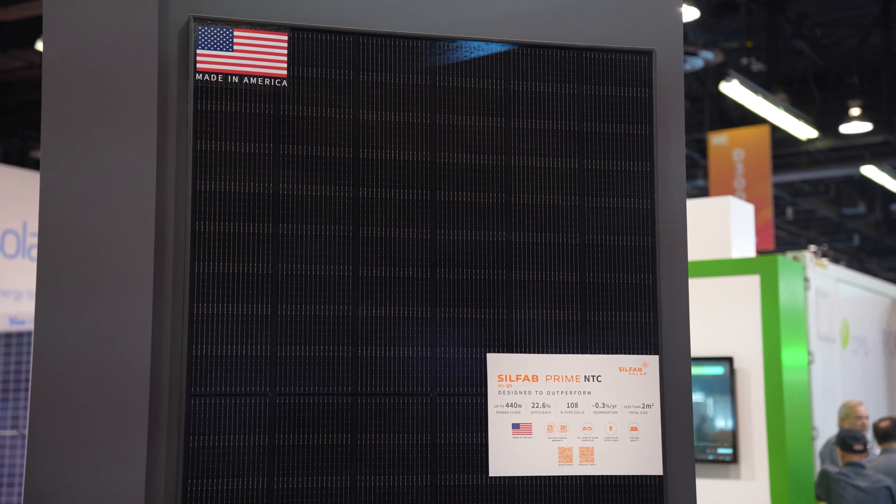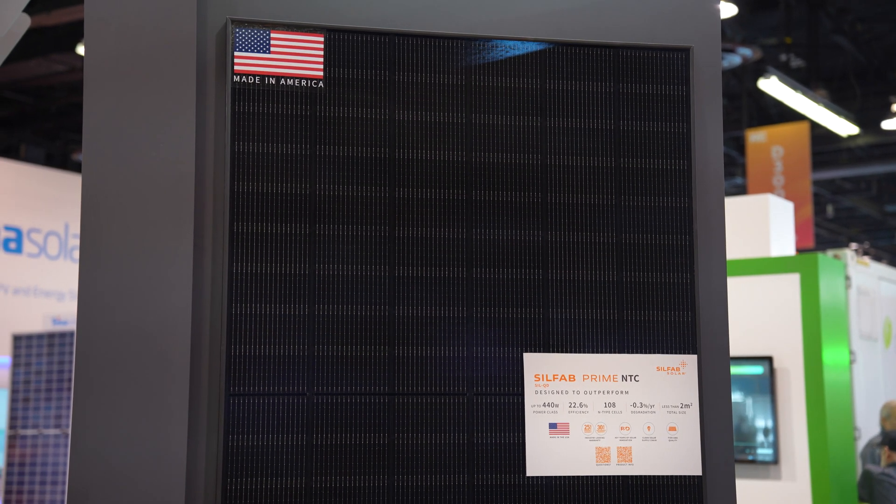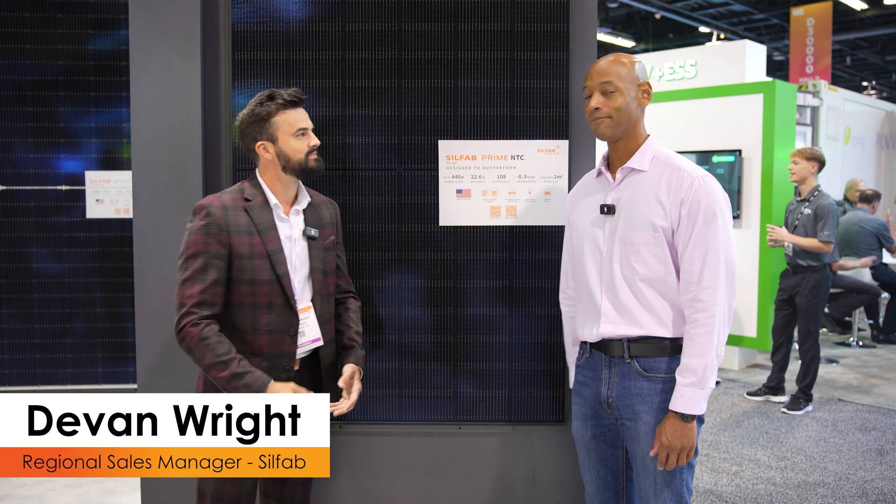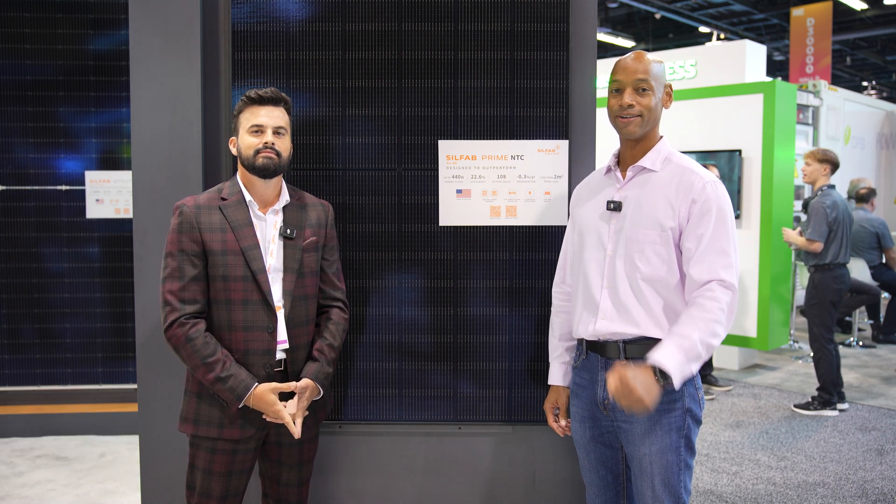You'll recognize the SilFab Prime or SilFab Elite from some of our top five solar panel lineups. If you're getting good value from Solar Surge videos, hit that thumbs up and subscribe so you won't miss new videos from the expo. Devin, thanks for taking time to chat with us today. As always, I'm Joe Ordea encouraging you to get prepared and be empowered. Thanks for watching.